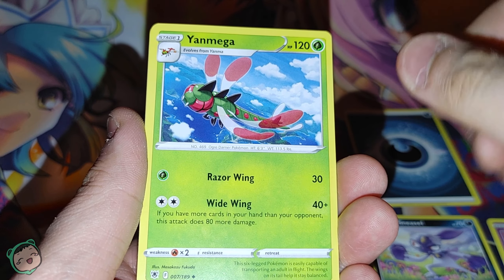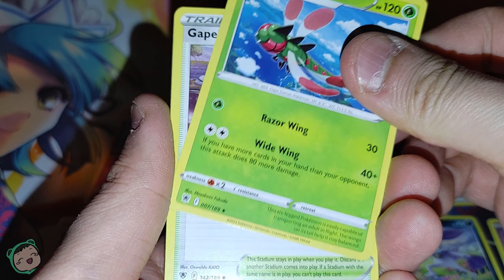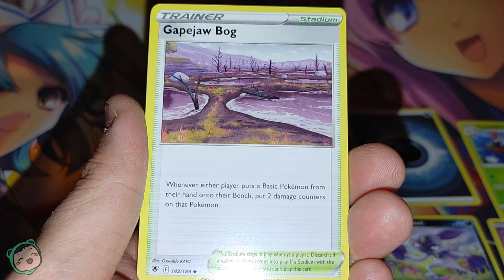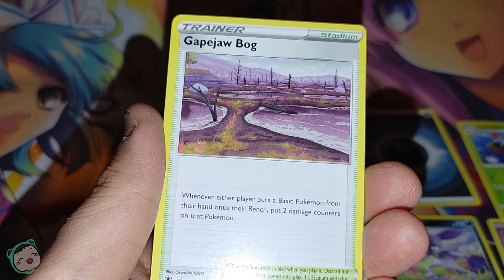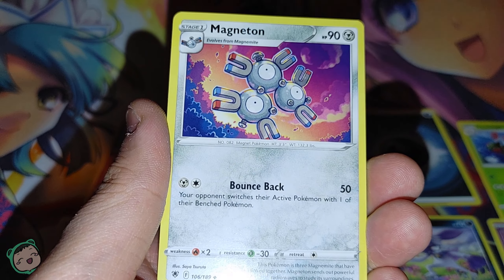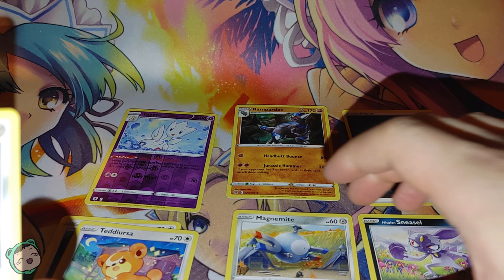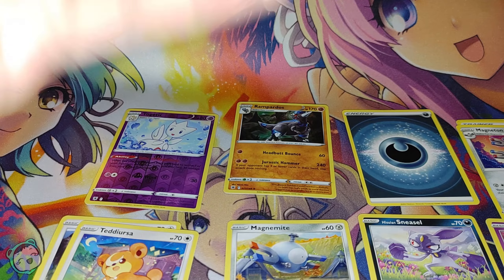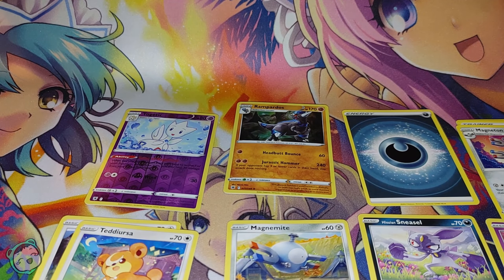We got our Energy. We got a Yanmega. I thought there was a card in the Evolutions set that you always kept getting, but it wasn't a Yanmega — maybe it was just a Yanma. Anyways, we got a Grapploct Bog. And we got a Magneton — coincidentally we got a Magnemite too, so we got the evolution. Our code card is Vertical Black.